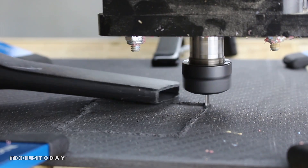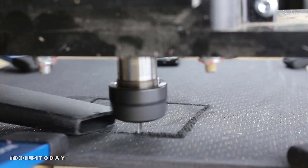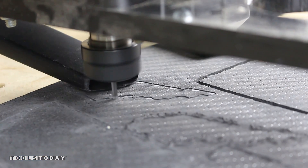I will say this bit looked very cool. I had to take extra light cuts to prevent the cut path from clogging up.